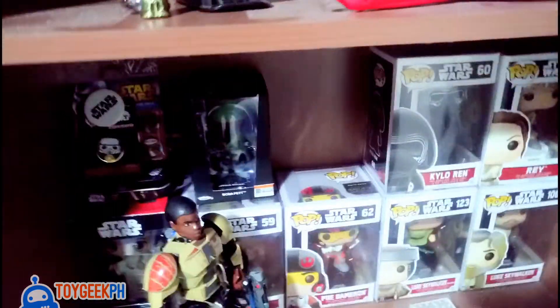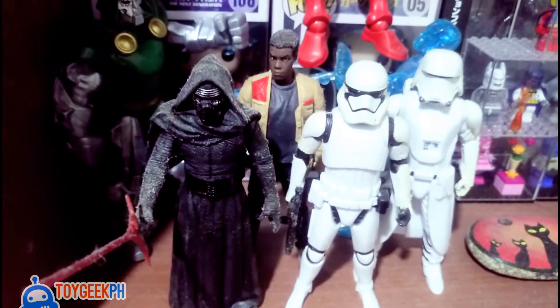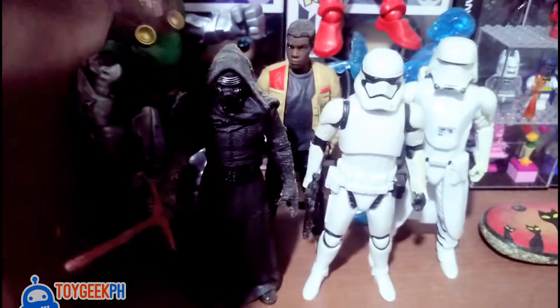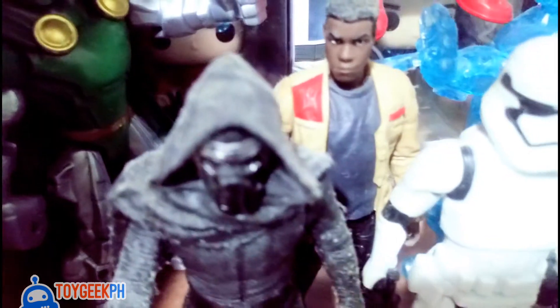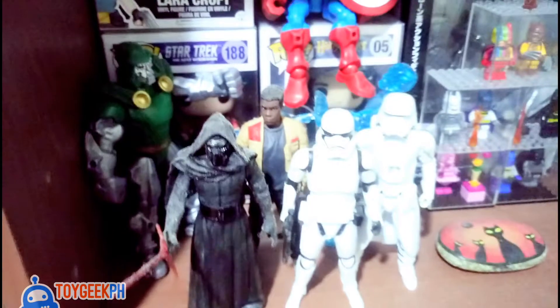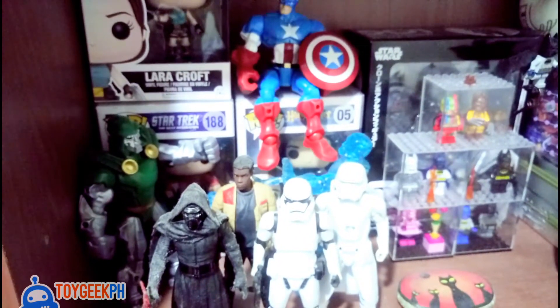Here you can see Kylo and Finn — we know they had a fight scene in a snowy forest, but this isn't snow, that's dust! I have to clean them up and store them properly.